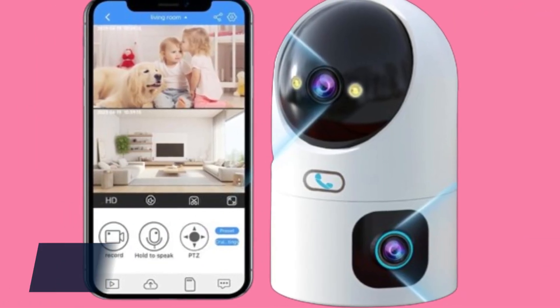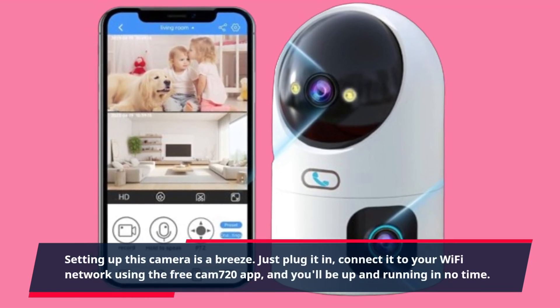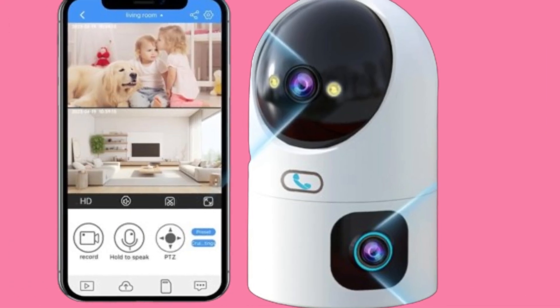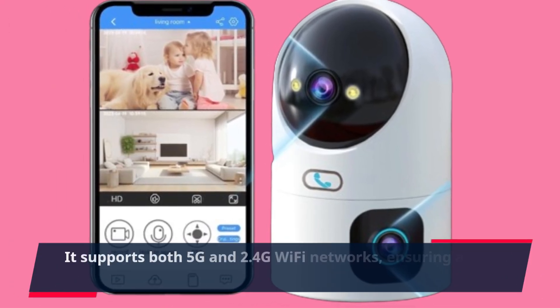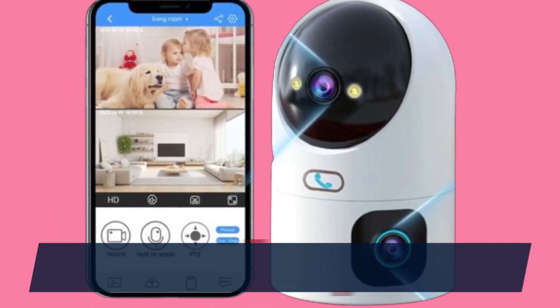Setting up this camera is a breeze. Just plug it in, connect it to your Wi-Fi network using the free CAM 720 app, and you'll be up and running in no time. It supports both 5G and 2.4G Wi-Fi networks, ensuring a stable connection.